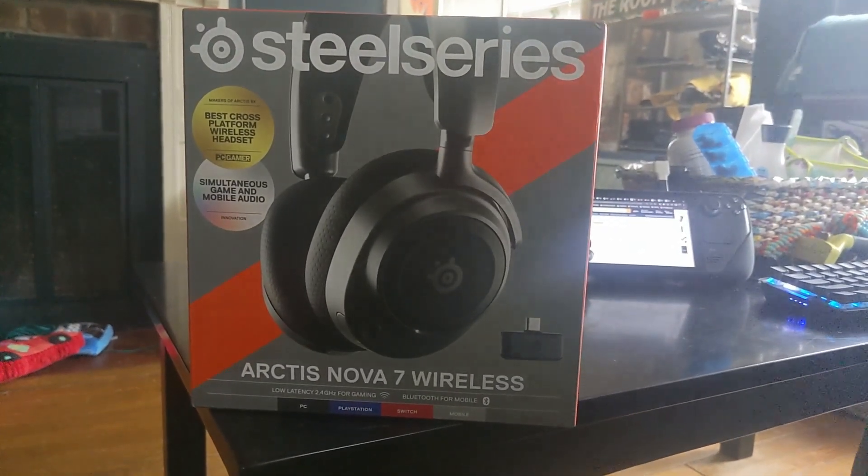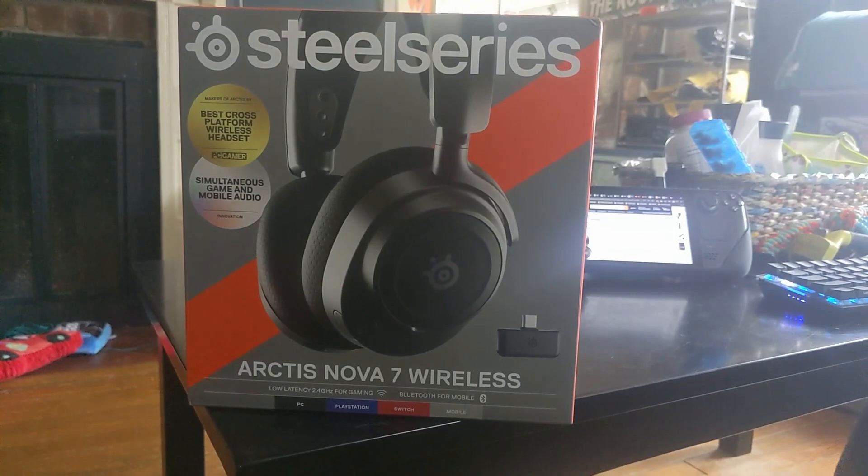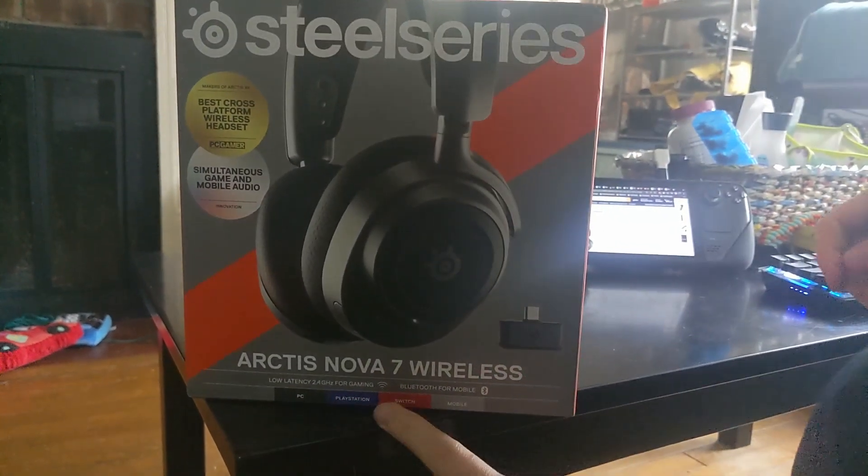Hey YouTube, welcome back. Today we're talking about the SteelSeries Arctis Nova 7 Wireless. This is the PC version.